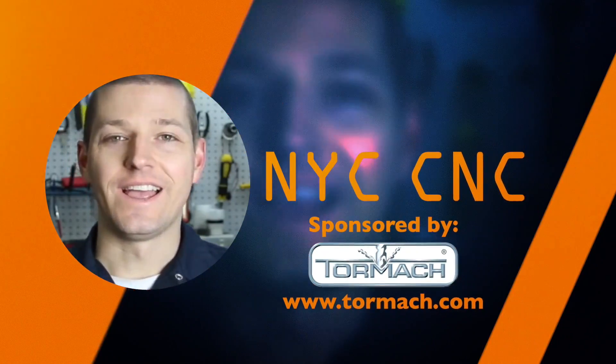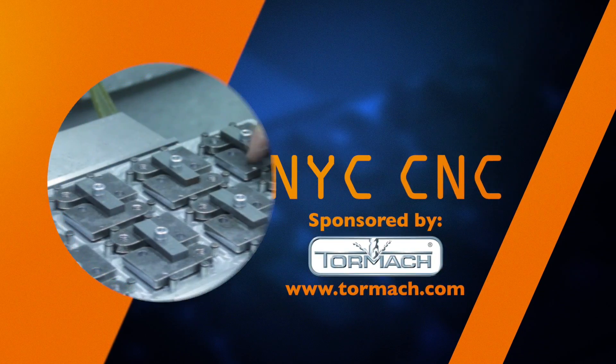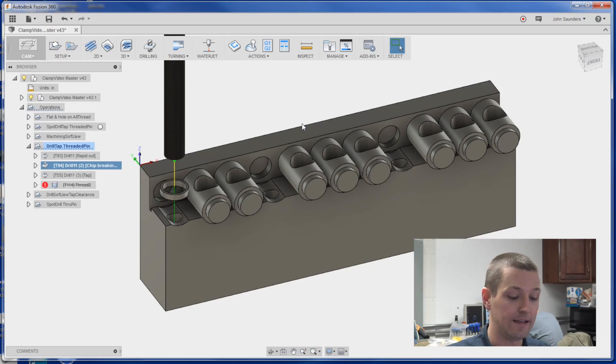Hi folks, let's play with a thread mill versus a regular old cutting tap and a form tap. Welcome to another episode of NYC CNC. The goal today is to work on this fixture here and get a production setup so we can make these cross-drilled tapped pins for our clamp project.